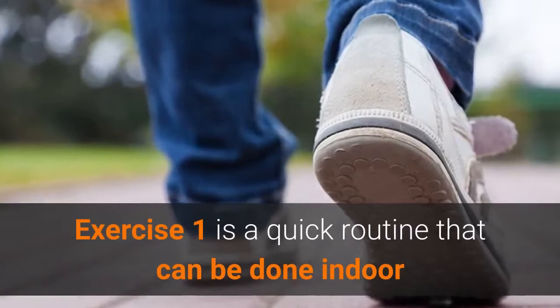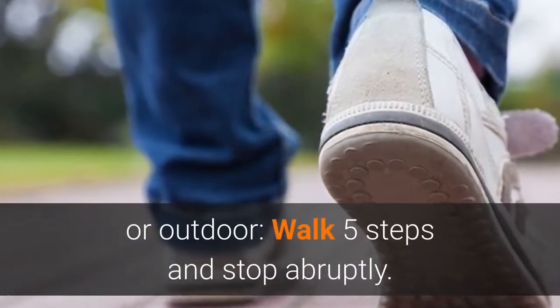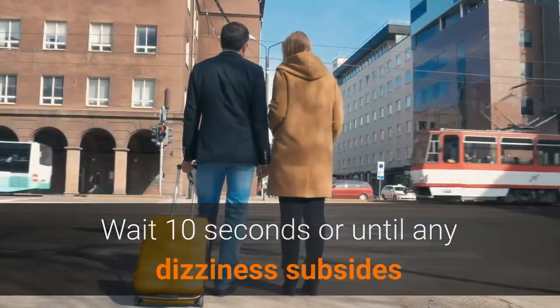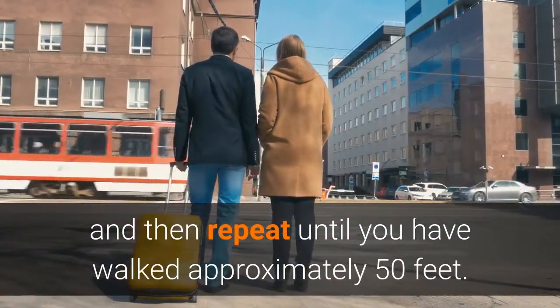Exercise 1 is a quick routine that can be done indoors or outdoors. Walk five steps and stop abruptly. Wait 10 seconds, or until any dizziness subsides, and then repeat until you have walked approximately 50 feet.